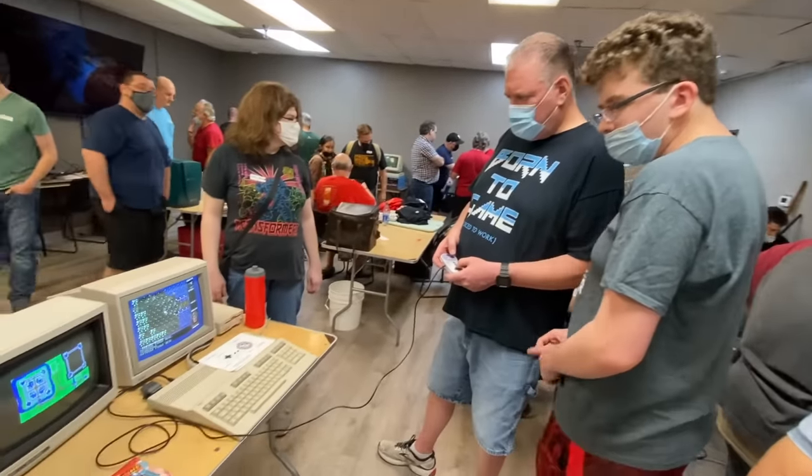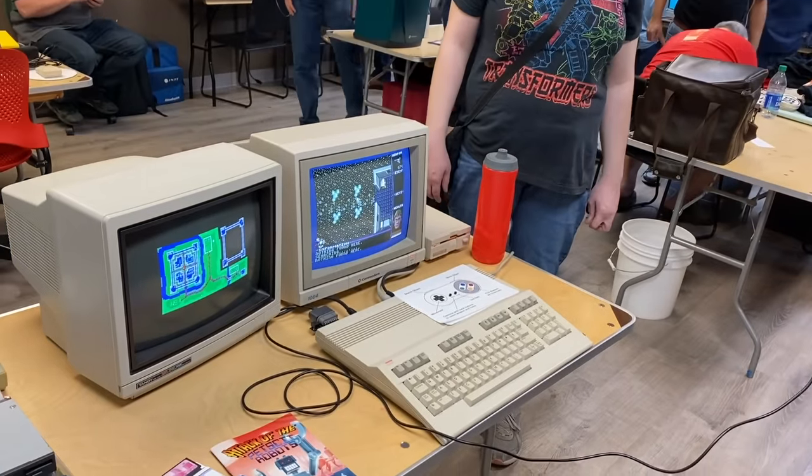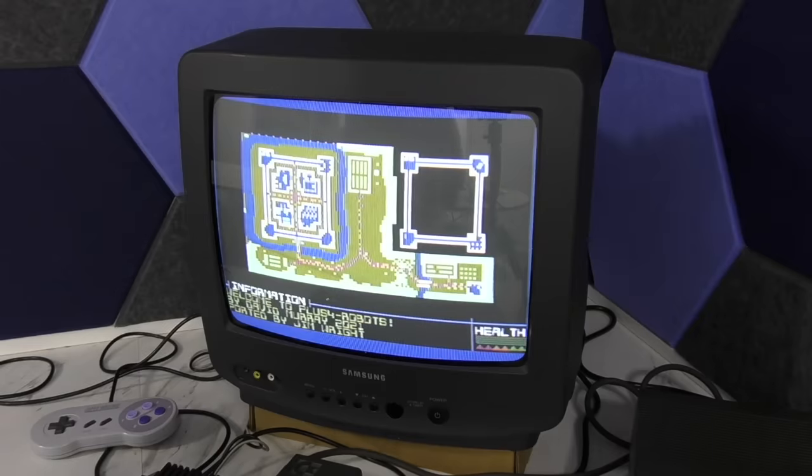Speaking of maps, the first versions to have a map were the Commodore 128 version, which used dual monitors for the map, and the Plus 4 version which came out around the same time. After playing these versions I decided we needed a map on all versions going forward, and I wanted to backport that feature to all the ports that had already been released. So let's take a look at some of them.